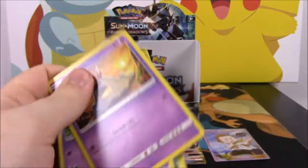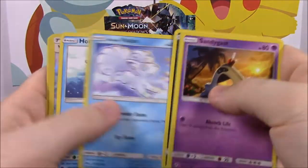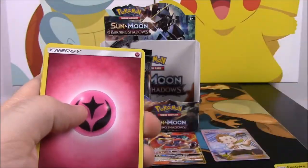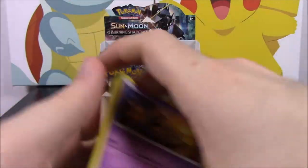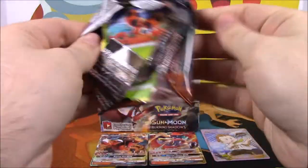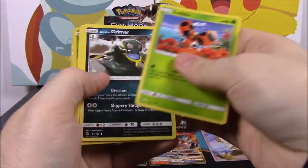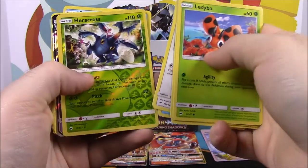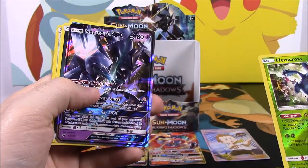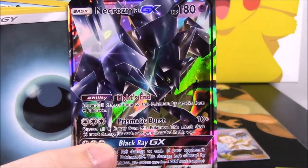We need some more GXs coming out of this side hopefully. Wishful Baton and Electivire — whatever you call it, I don't know how to say it. Come on GXs! Show me the mother lode. Ooh, a Heracross Reverse Holo — and there we got a Necrozma GX! So there's another GX card.